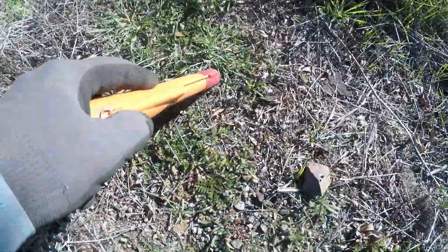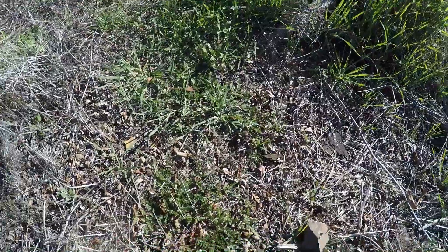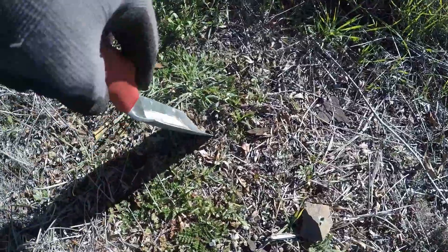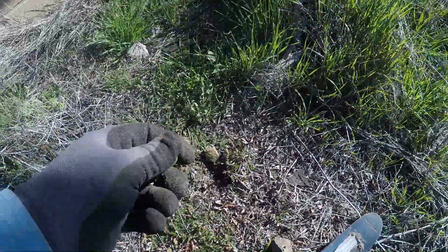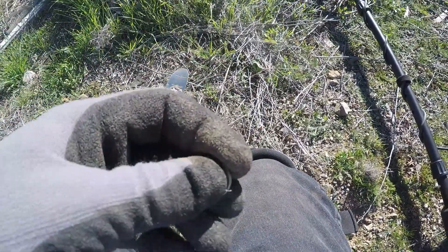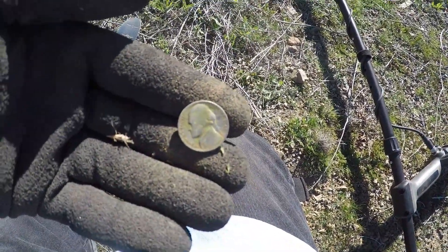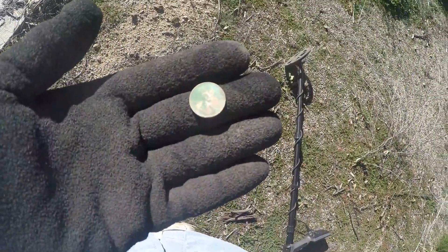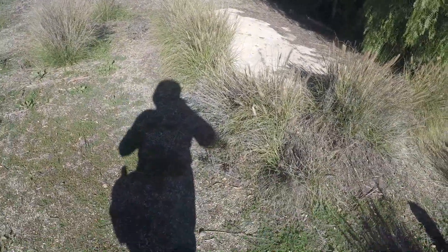I just got a coin — not sure what it is. Weedie for Breck — looks like a teen, 1919. Getting this interesting nickel signal. There it is — Jefferson, 1946. Got a buffalo, Jefferson, and weedie. The other one was 1917. So far two old wheaties in a site that goes back to 1919.